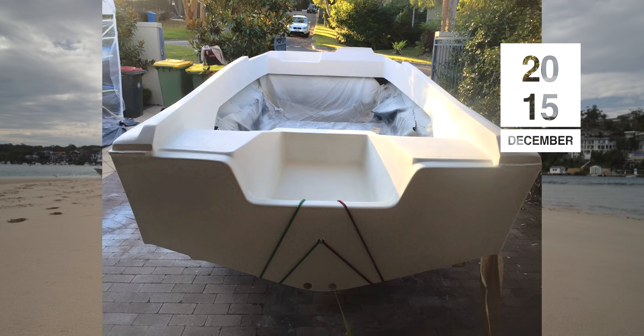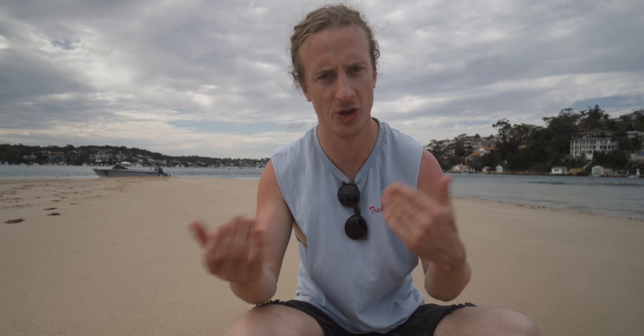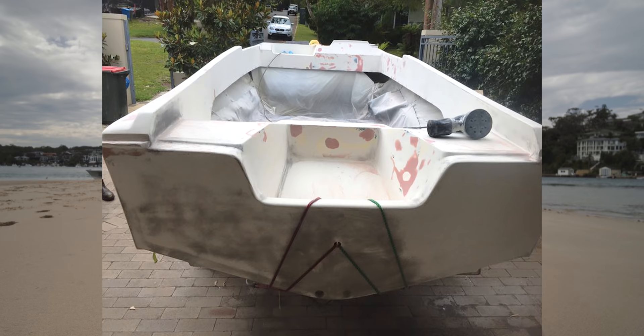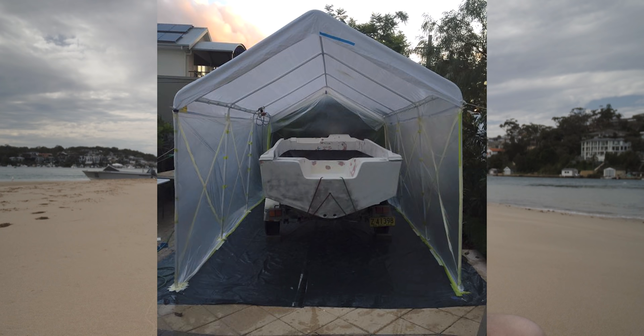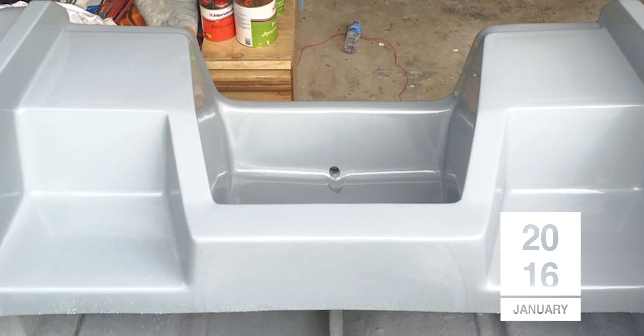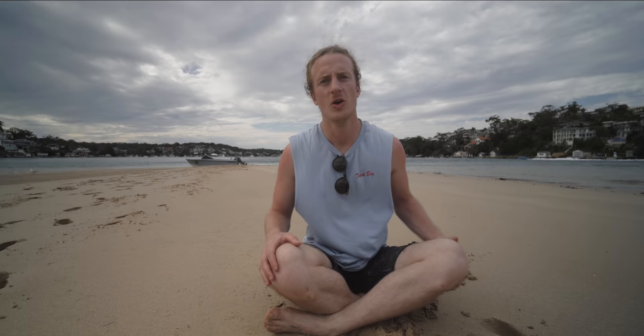With everything faired out, we sprayed the primer. Once we did the primer we noticed there were some highs and lows — you'd see it in the shine. So we put a compound on to find any highs and lows, then bogged them in and got it ready for the final spray. We built up that tent again in the front yard — thanks mum and dad — and sprayed the final top coat. Once that thing was sprayed and I saw that shiny poacher grey, that gun metal grey, I was in love with it.